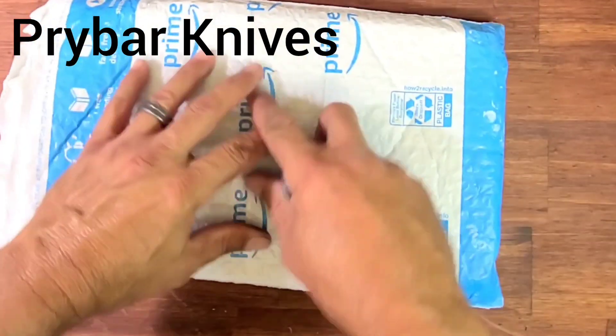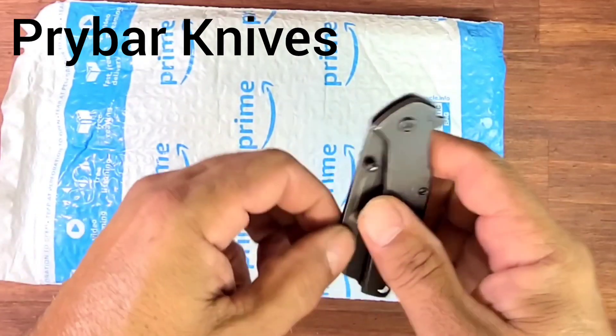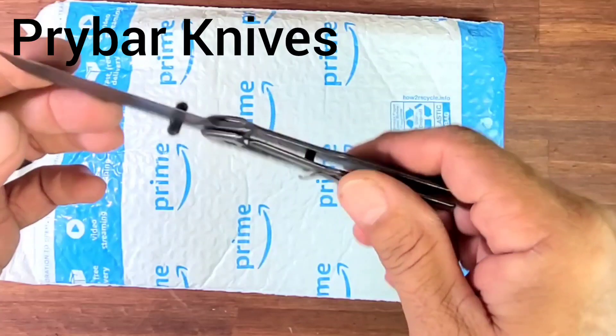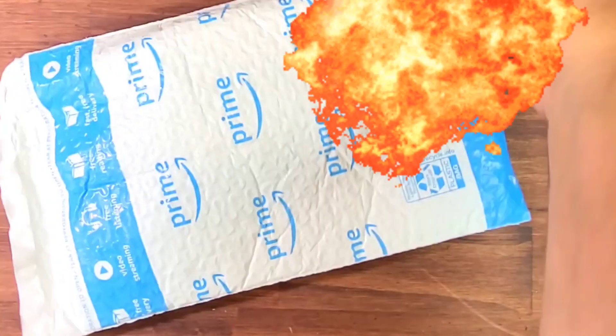Alright, what do we have here? We got an Amazon Prime delivery, and we got this other knife that we can do a little final review on. It's a Walmart Ozark Trail knife, and it is still a piece of shit. So I'm not even going to really use that.